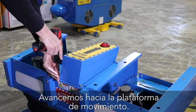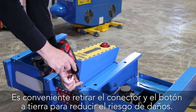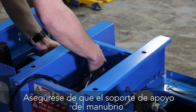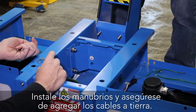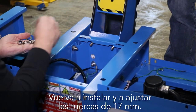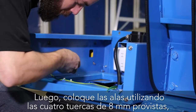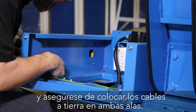Moving on to the motion base. First, remove the emergency button panel. It's a good idea to remove the grounding and button connectors in order to reduce the risk of damage. Make sure that the player handle support bracket has all four 17 millimeter nuts and bolts tightened. Install the handlebars and be sure to add the ground wires. Reinstall and tighten the 17 millimeter nuts. Next, attach the wings using the four 8 millimeter nuts provided, making sure to attach the ground wires on both wings.